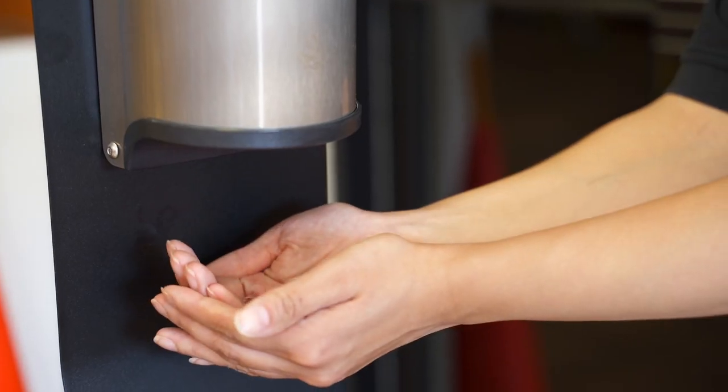In addition, it is hands-free dispensing, which is excellent in today's environment.